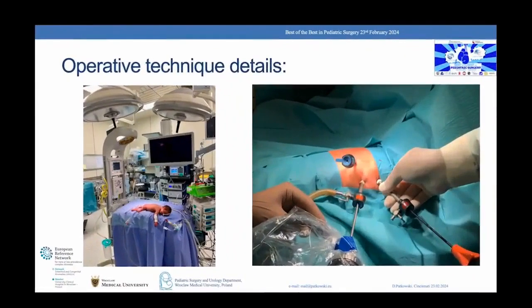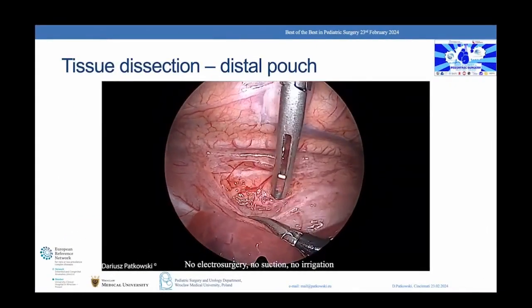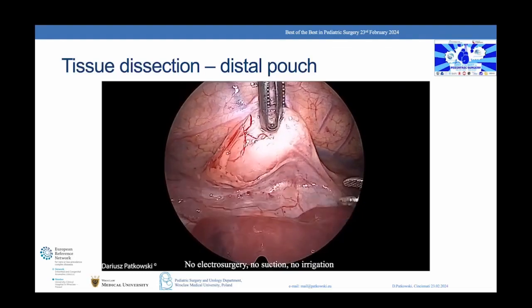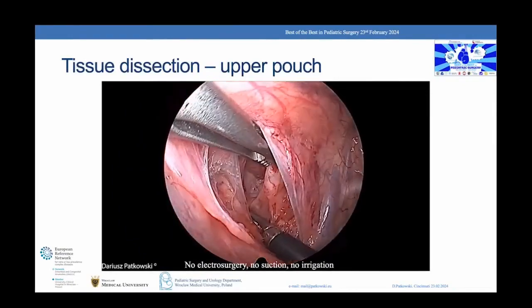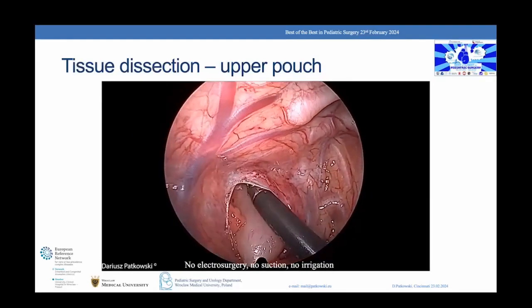The patient lies in prone position on the edge of the operating table. The right scapula is the anatomical reference point for trocar placement. The distal esophagus is usually located at the level of the diaphragm; it is dissected bluntly from surrounding tissues. The upper esophageal pouch and, if present, the fistula are dissected in a similar manner. There is no need to use electrosurgery.